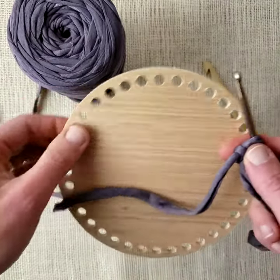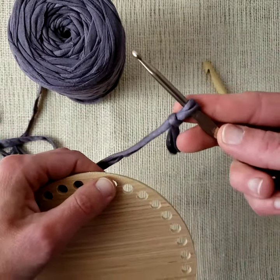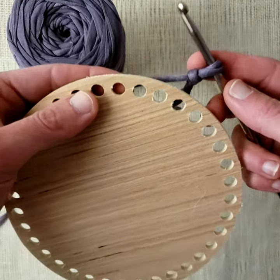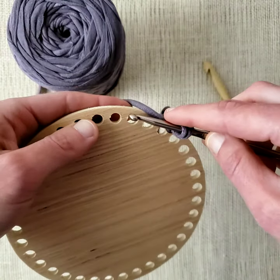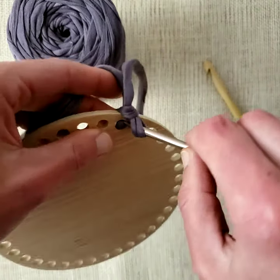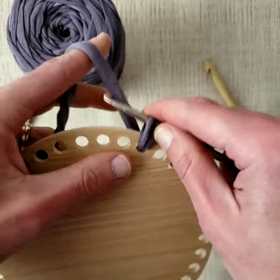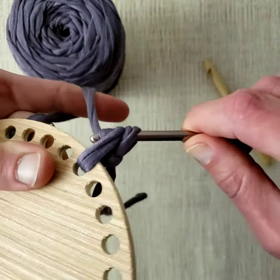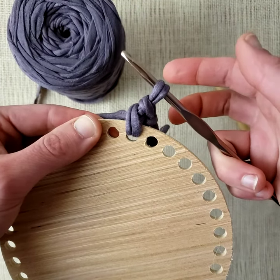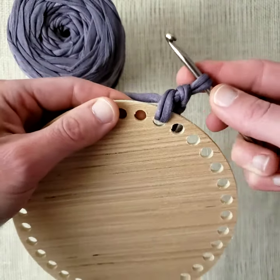Then I'm going to grab my wooden bottom. You can start at any hole — it doesn't matter, you just pick one. So your slipknot is on your hook. You're going to take your hook, put it through the hole front to back, yarn over, pull it through — and there is your very first single crochet onto your wooden basket bottom.